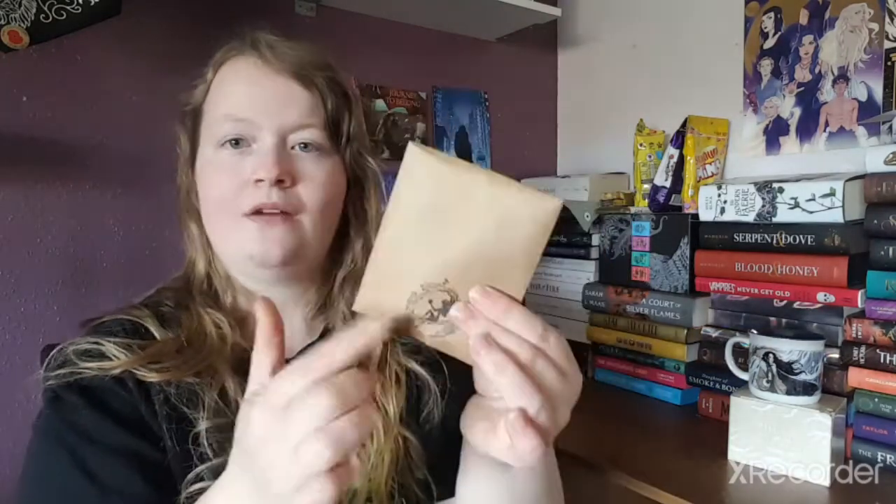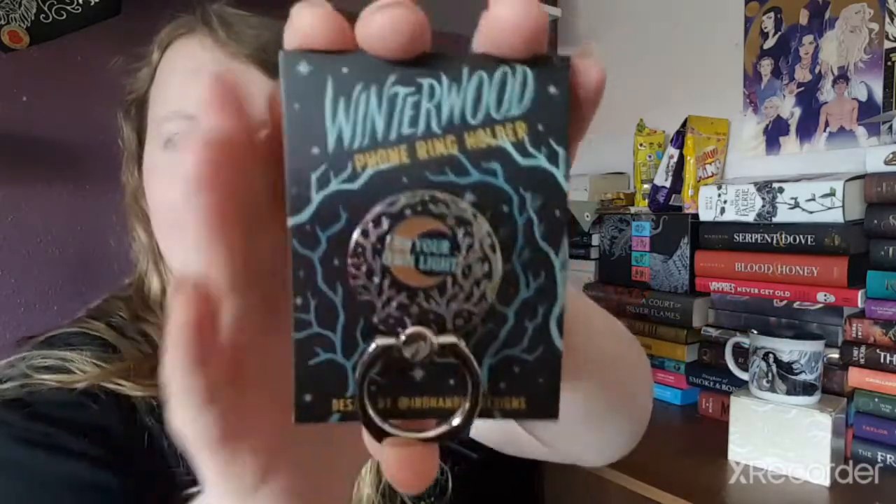The next item is an accessory — a phone ring holder inspired by Winter of the Witch by Katherine Arden, featuring a stone design by Maiden Iron Ink Design. I don't really use pop sockets, but it came in this little envelope. I love how they do these envelopes — it's super cute. Let's see... this is what the pop socket looks like.